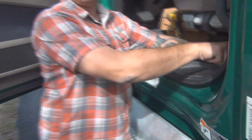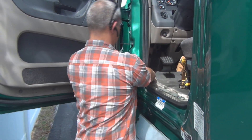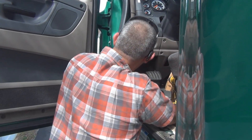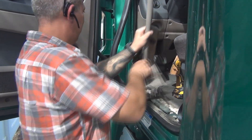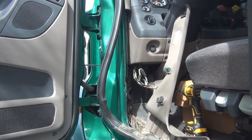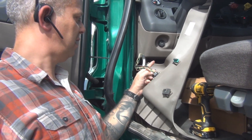On anything newer, the ECM hookup is going to be up closer to the dash. Once you remove the bottom kick plate panel, you can remove the door seal — just be careful when you pull that out. This side panel could have screws or clips, so be careful pulling it out. This one came out pretty easy and will give you access to the back of the ECM plug.